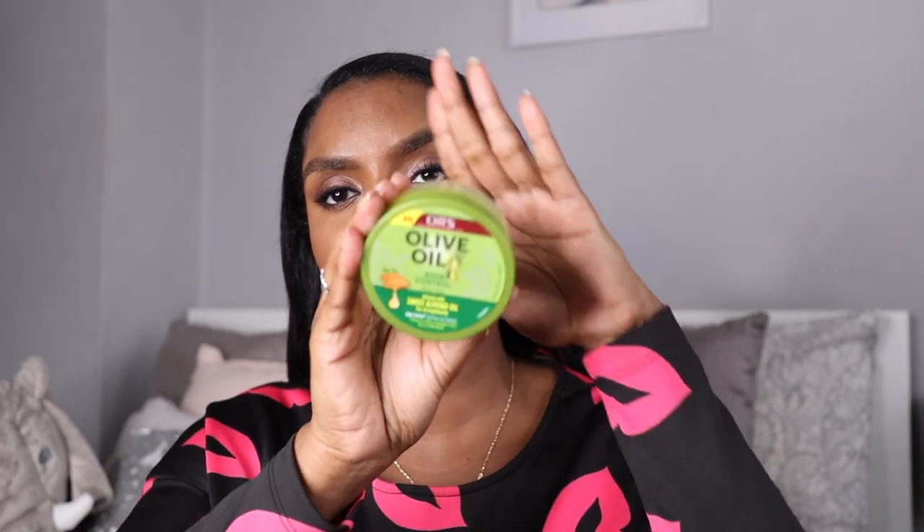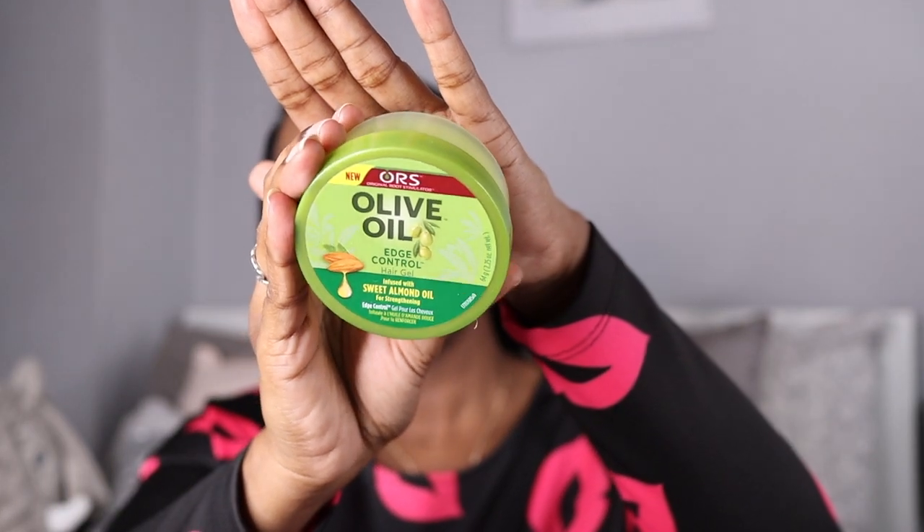I'm using the ORS edge control — I really do like this edge control. I've used a Cream of Nature one and didn't like it, and I think I've used another brand before that and didn't like it either, but I could have been using the product wrong. Possibly if I did my edges like I do now with those products they probably would have worked. Just get your edge control of your choice.